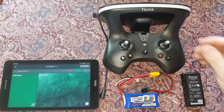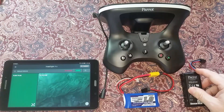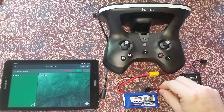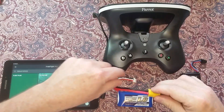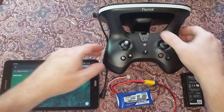This is a Parrot SkyController 2 with silver sticks. It uses a rectangular 2S LiPo with a proprietary connector. This is an aftermarket 2S LiPo battery with an XT60 connector and a balance lead to charge on an aftermarket balance charger.